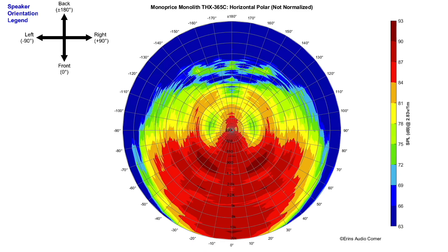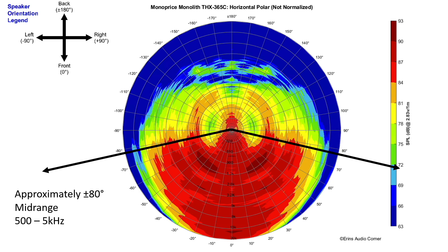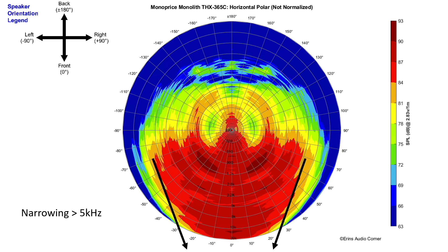Now we're going to look at the horizontal polar response — a bird's eye view of the response. I want to point out the area where you have higher energy off to the side compared to the direct on-axis response, which I think is probably baffle diffraction. In the mid-range from about 200 Hz to about 500 Hz, the radiation pattern is about plus or minus 50 degrees. Then as you go from 500 Hz to about 5 kHz, you actually increase in width to about plus or minus 80 degrees, whereas most speakers like this are much more narrow through here. I think that's a worthwhile trade-off for a home theater setup where people will be sitting off to the side. Then this shows the narrowing of the tweeter pattern.